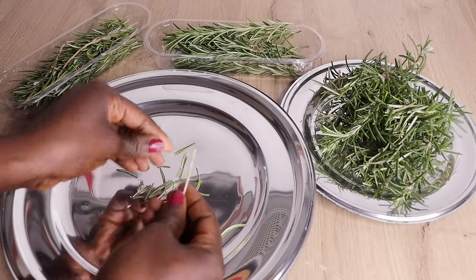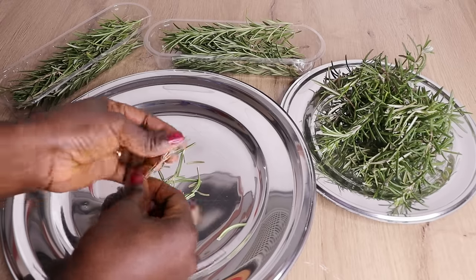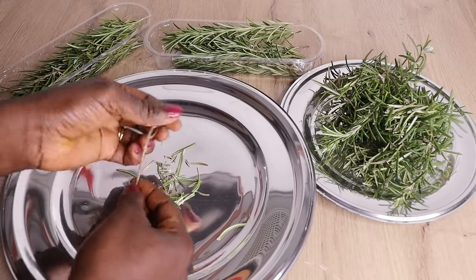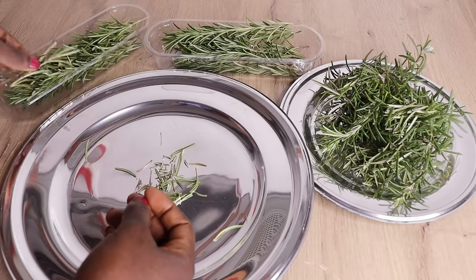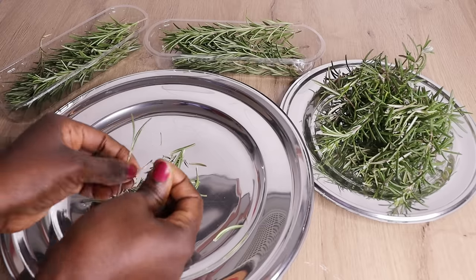Right now I'm removing the stems from the rosemary leaves, because the stems have some trace of water. I don't want any water to go into your butter.